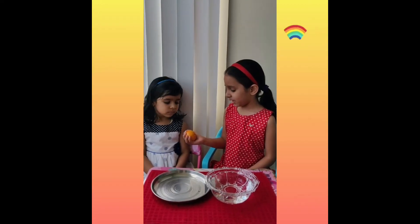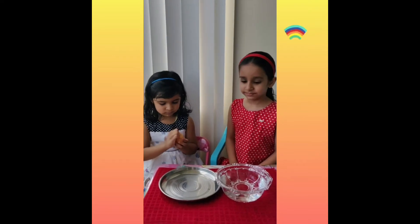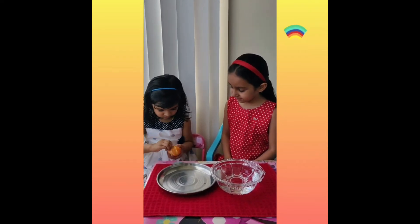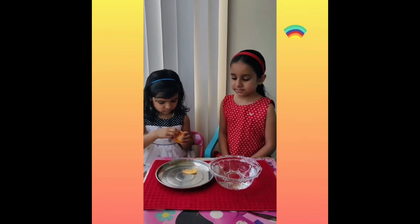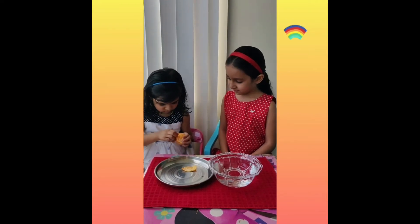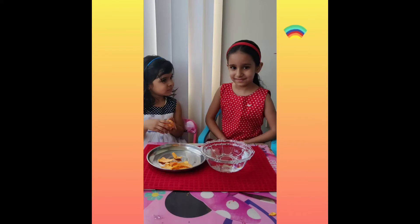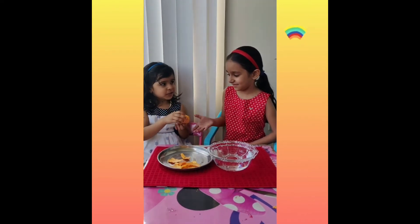Akshira, can you peel the orange? I peel the orange...